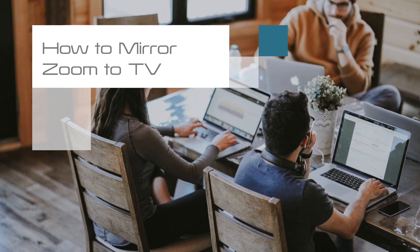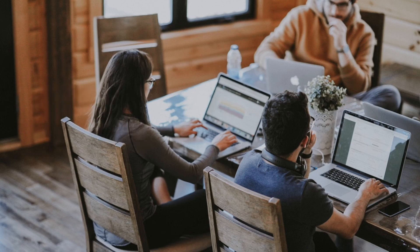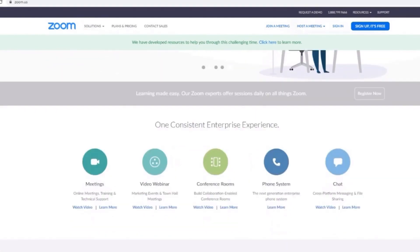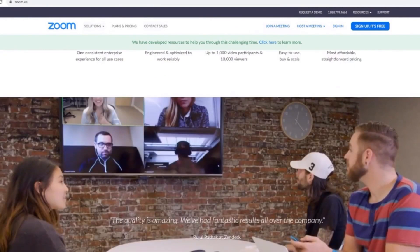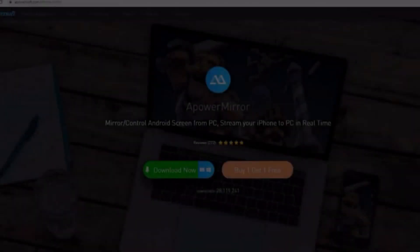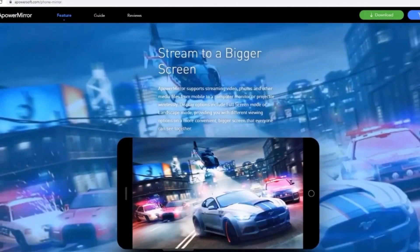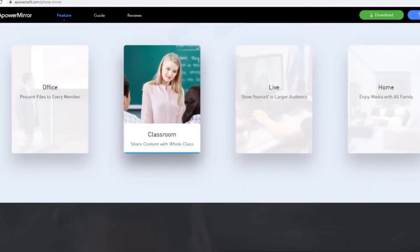In today's tech video, I'm going to show you how to mirror your Zoom meetings to your TV. Zoom is an online conferencing app or software, and currently Zoom does not have a TV version app at the recording of this video. But I will show you how to use it on your TV using APowerMirror. This is a reliable mirroring app that works on many different devices and platforms like Android, iOS, iMac, and Windows.